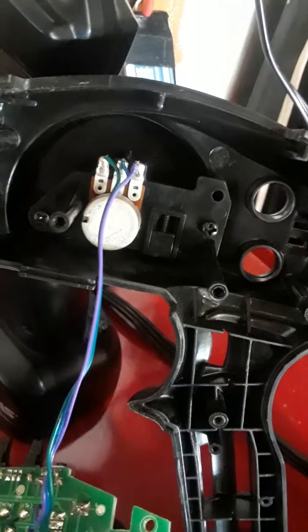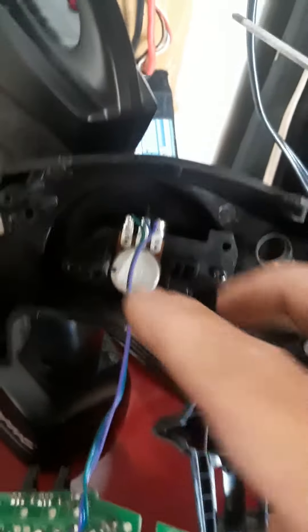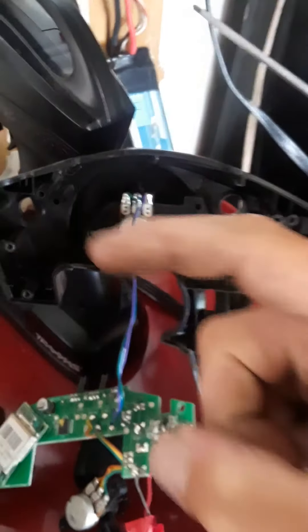After you take these two screws off, behind this there's a little plastic thing that goes up and down — you'll see it has a little hook on it. My spring broke on top.